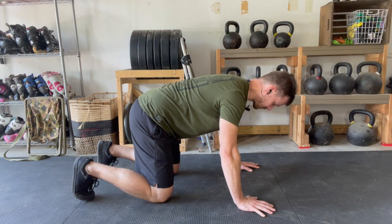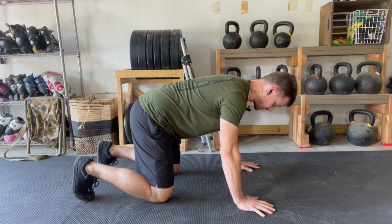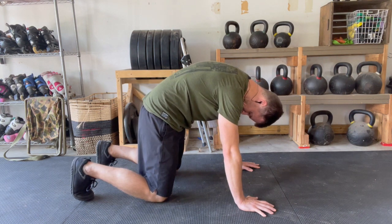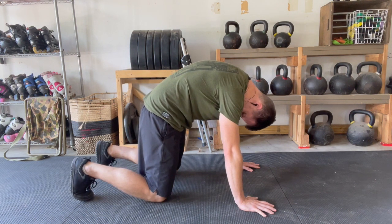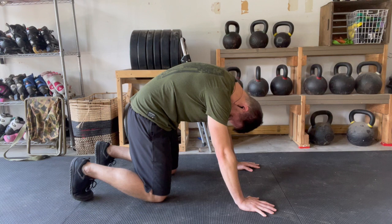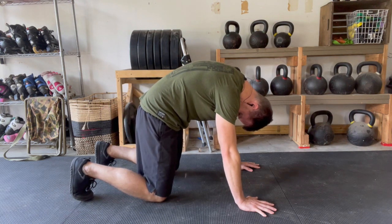Rolling through cat-cow is simply moving from one end range, challenging it — as in pushing into it — as far as you can. As you do that, make sure that your body isn't shifting around a ton. You're trying to keep this 100% isolated to just the spine.